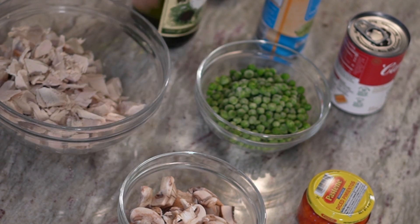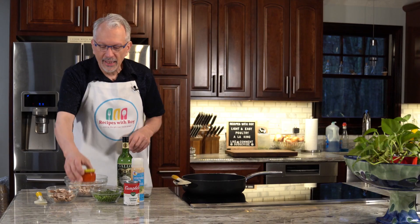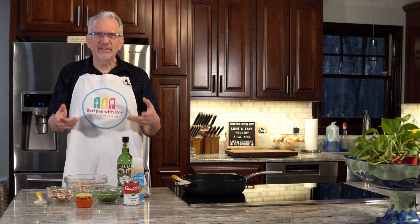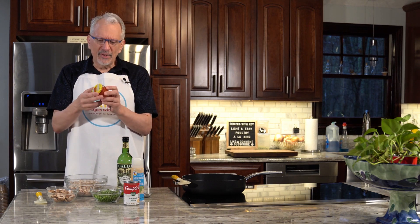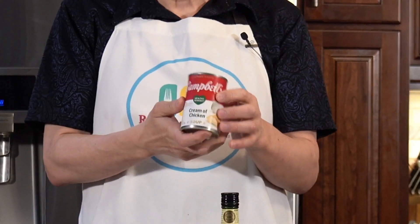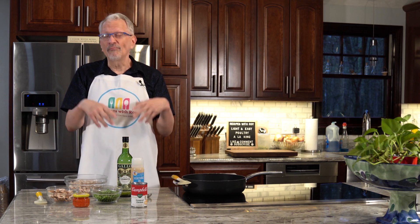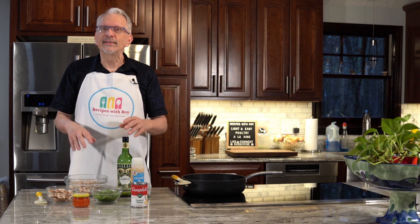I have a cup of frozen peas and a four-ounce can of diced pimentos, which are very standard in chicken a la king. If you don't have pimentos but you have roasted red peppers, you can chop those up and use four ounces of that. I'm using them right out of the jar — there's not really enough liquid to damage anything and it'll add a little more flavor. We also have a can of healthy request cream of chicken soup, which is the 98% fat-free version.